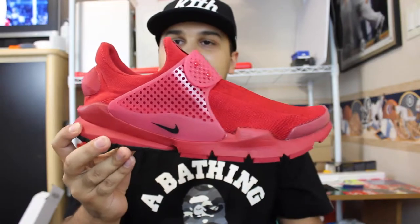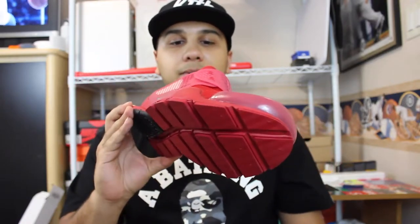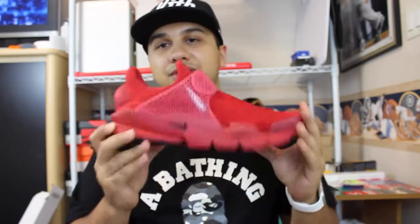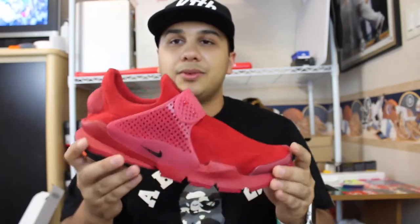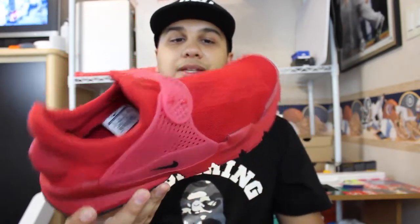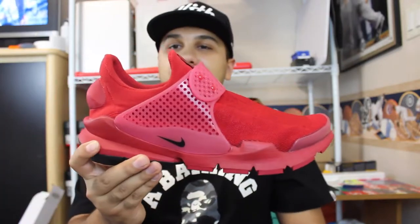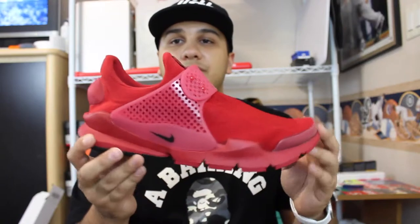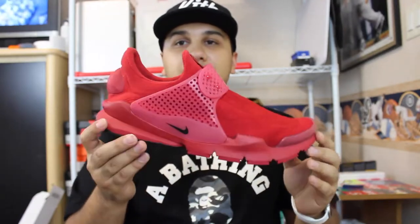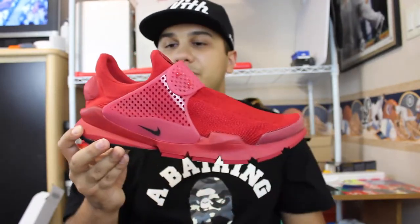Luckily my girlfriend's cool enough to pick me up some pairs like these. I plan on taking her shopping now because she did this for me and she can get whatever she wants — that was really cool of her. Really excited to get these in. Especially with fall approaching, you can wear these with joggers and it looks pretty cool.